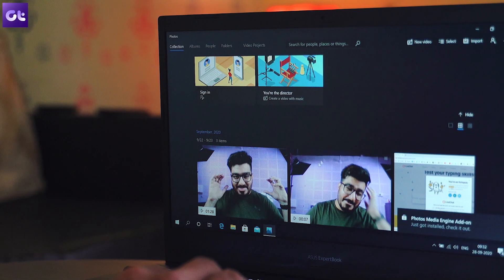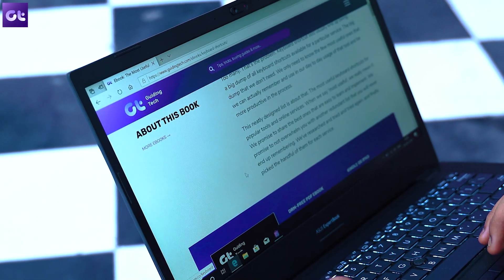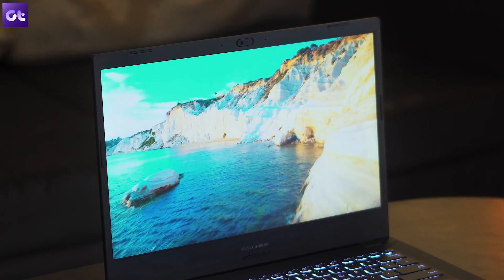Next up is the display — your typical office-style panel. Colors are slightly on the warmer side, almost like night mode is constantly on. Color reproduction sits at just 62% sRGB, so it's not great. That warm tint might reduce eye strain during long sessions, though I'm not sure ASUS intended that. You get an average panel with average color reproduction, decent brightness, slightly slimmer side bezels, but still a large top bezel and a big chin.